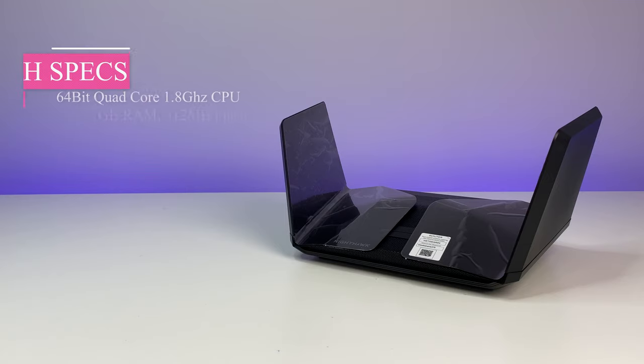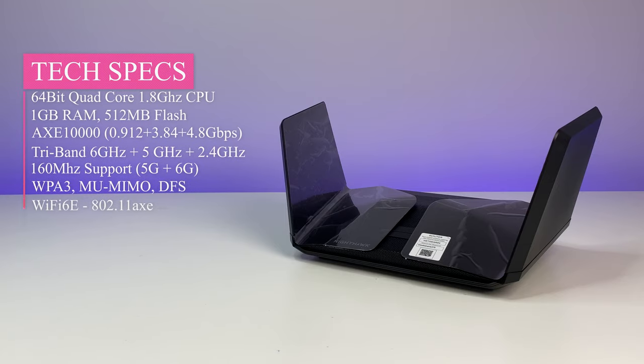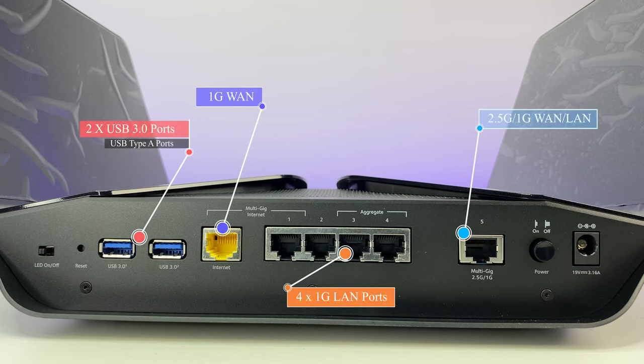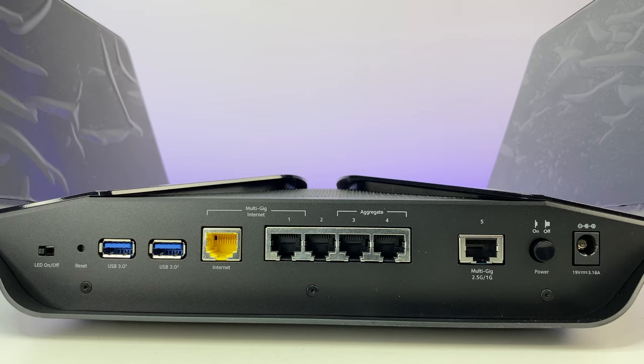Now let's look at the specs. The Wi-Fi 6E router is powered by a 64-bit quad-core CPU running at 1.8 GHz, 512 MB flash, 1 GB RAM, and supports AXE 10,000 tri-band Wi-Fi 6E — one 2.4G, one 5G, and a new 6G band — with OFDMA, BSS coloring, beamforming, MU-MIMO, eight antennas, WPA3, and 160 MHz channel support for both 5 GHz and 6 GHz bands. The router has four 1GB LAN ports, a 2.5GB WAN port for internet or LAN, a 1GB WAN port, and two USB 3 Type-A ports on the side.